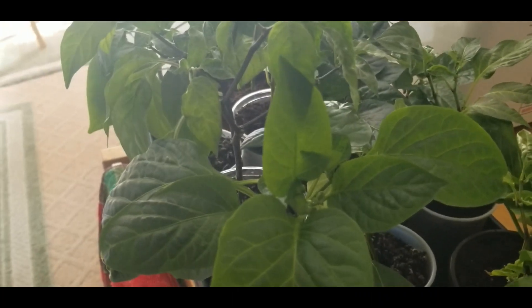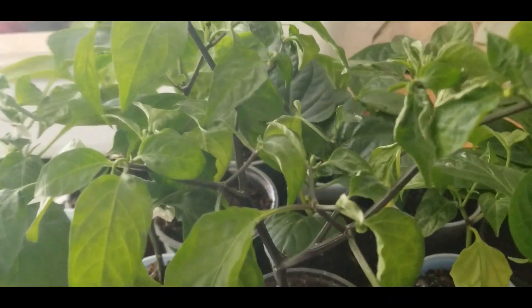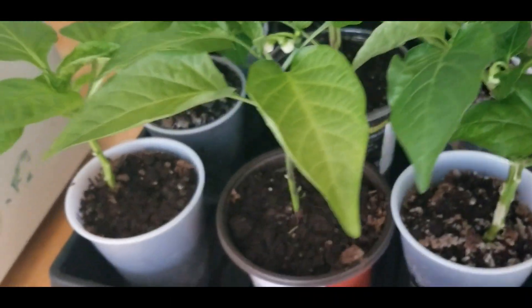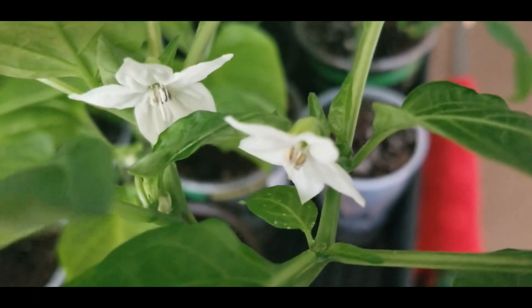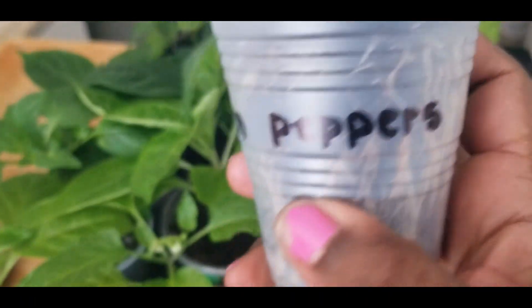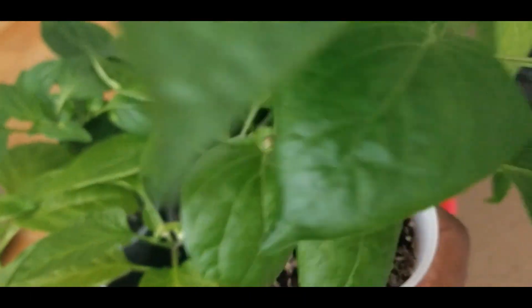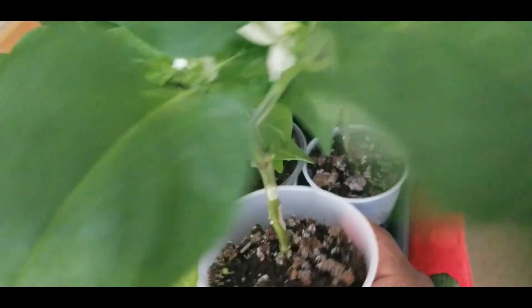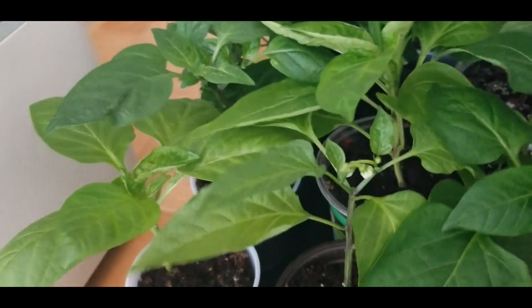So this is my fourth tray of bell peppers. I just wanted to give you guys this update. Let me show you what these ones are. This one has another bloom — see those blooms right there? This one is the kitchen pepper, just a regular bell pepper. But look at that — those blooms are saying, 'Hey, we are ready to start producing some peppers.'